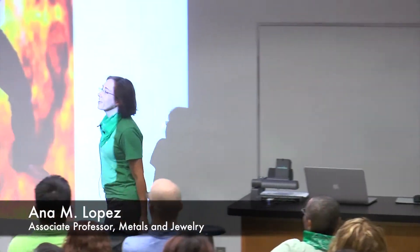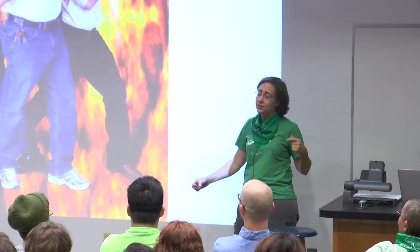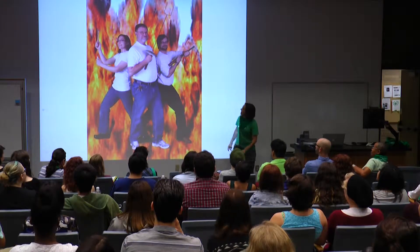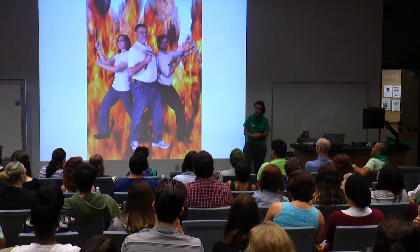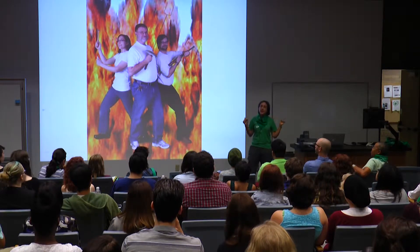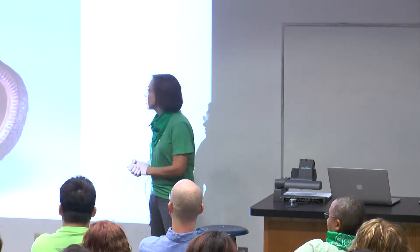Hi, my name is Ana Lopez. I'm the Area Coordinator of Metalsmithing and Jewelry. I'm part of a crack team of metalsmiths here at the University of North Texas, and in our spare time, we fight crack. This is Harlan Butt and James Thurmond. We also have a number of other adjunct faculty who help us. It's a wonderful place to be, whether you're a metalsmithing student or not. We get students from all areas who just desperately need to melt something, or hit something, or learn how to do a particular process.